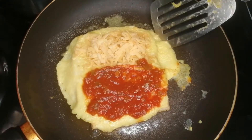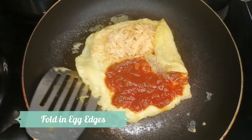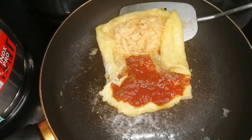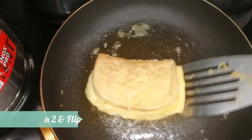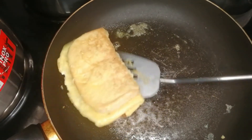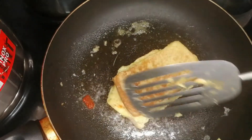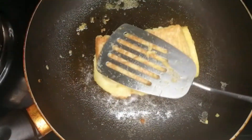Make sure you evenly spread that, and it's time for yet another flip. Before that we're going to fold in some of the egg bits on the corners. Now we fold the sandwich in half and keep it on low heat so the cheese starts melting and fuses with the tomato sauce for our delicious French toast.